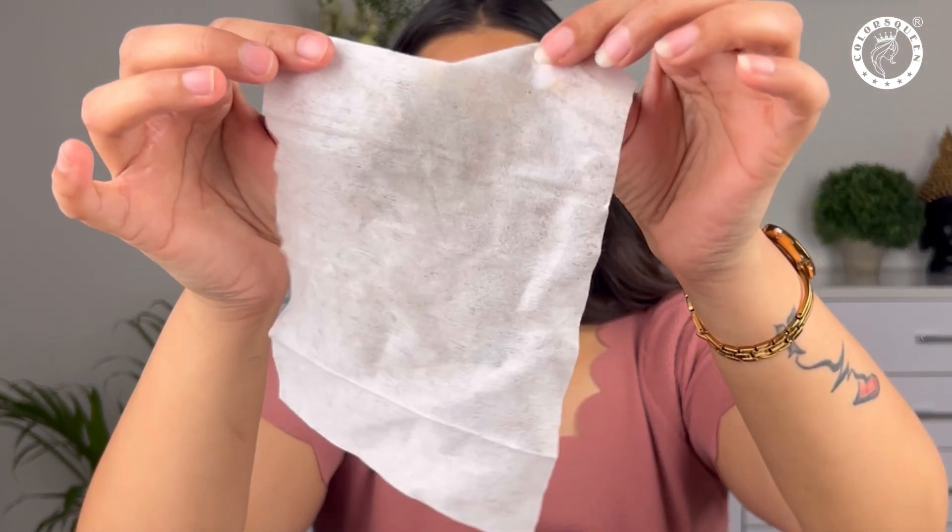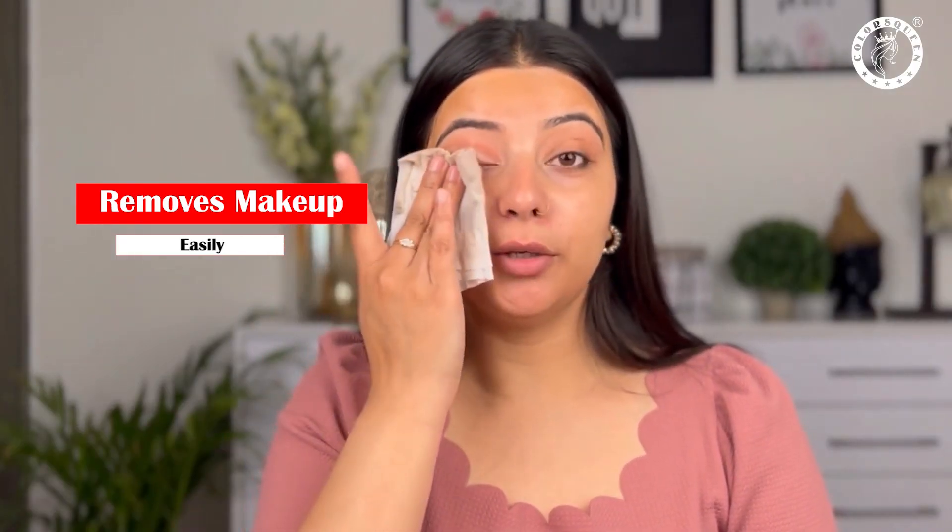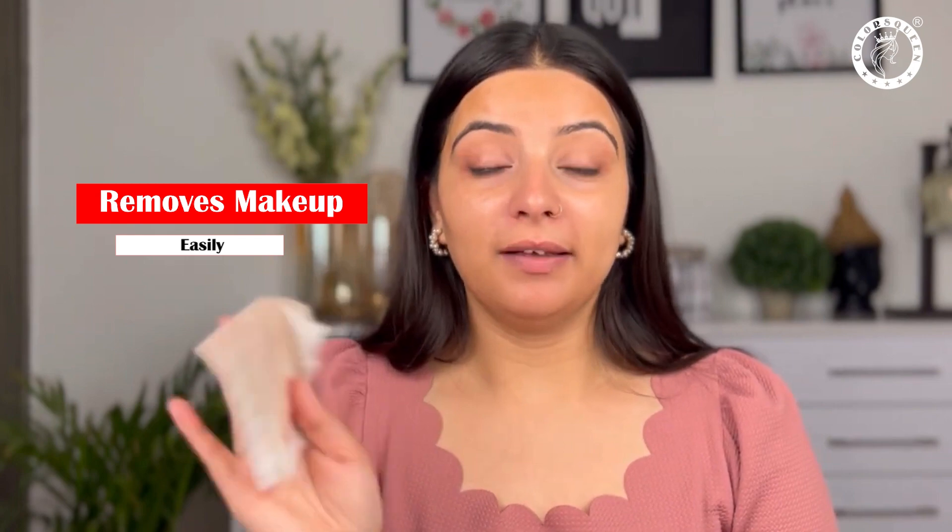Okay guys, you can see that it has cleaned the face. I've used it and I will rinse my skin now. It was very good for me and you need to try it. So that was it for today's review. I hope this video is helpful. If it is helpful, please like this video, subscribe, and don't forget to press the bell icon. I'll see you in the next video. Till then, take care. I love you so much guys, bye.